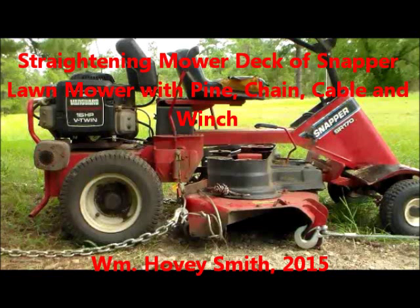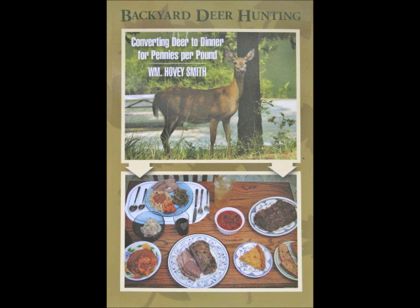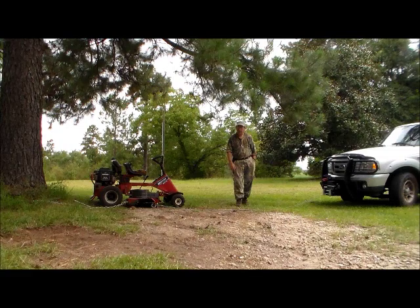Straightening Mower Deck of Snapper Lawn Mower with Pine Chain, Cable, and Winch. William Hovey Smith, 2015. I'm the author of Backyard Deer Hunting, and here we do a little adjustment to our lawn equipment. This is Hovey Smith, the backyard sportsman.